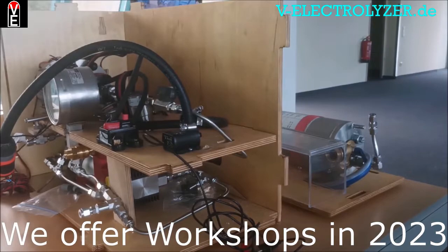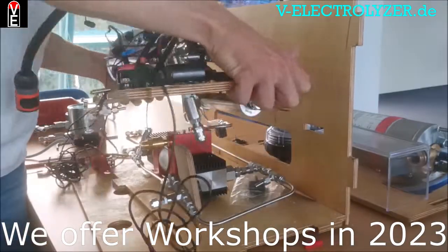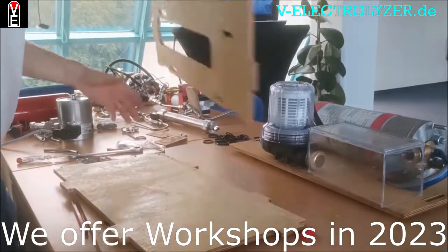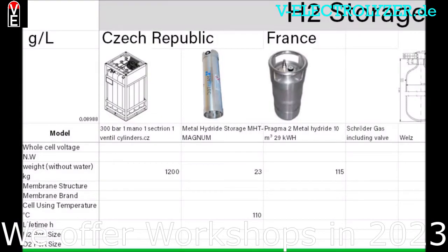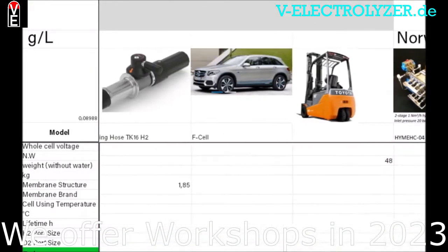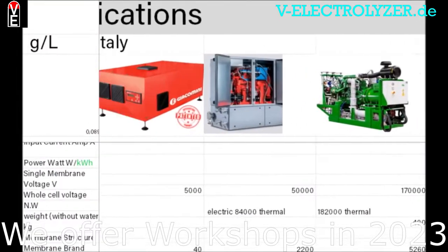If you want to see the full tutorial, you can watch it on the Folks Electrolyzer community members area, totally for free. You get access to the full electrolyzer mounting tutorial without commercials, the international hydrogen price list with all the components you need, the newest articles, and explanatory pictures and schemes.